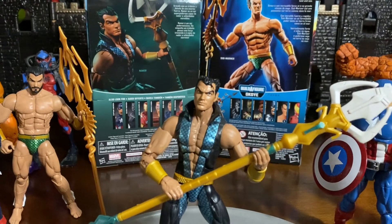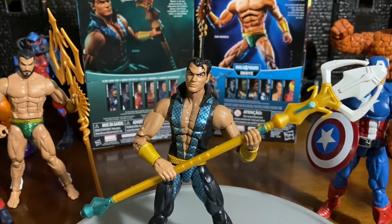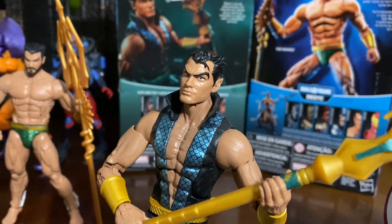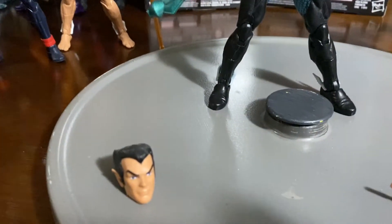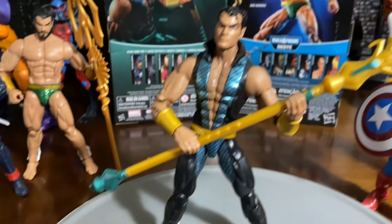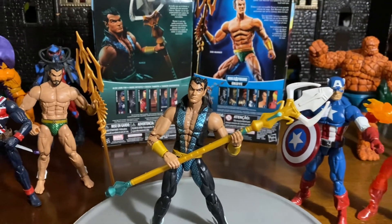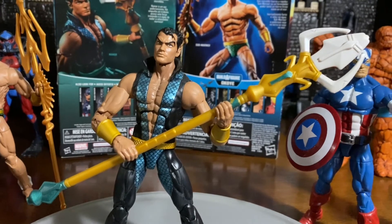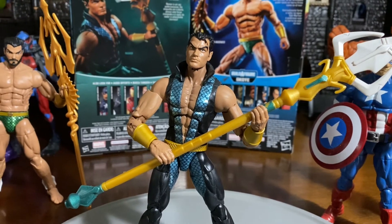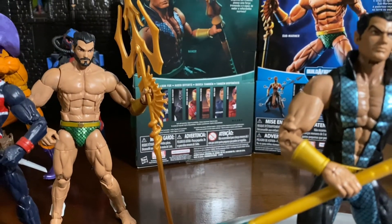This is the Walgreens exclusive Namor that we're looking at here. And of course you see a big difference in the head sculpt — there you see kind of like that strand of hair that goes to the side. On the Sub-Mariner, you don't really get that look. Also, if you're looking at the Trident, the Trident is also extremely different. Really like this Trident; I like the colors — kind of like that aqua blue or aqua green color that you see there.